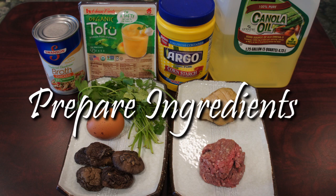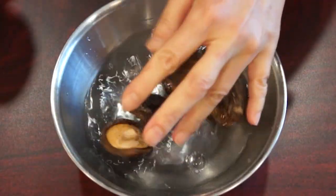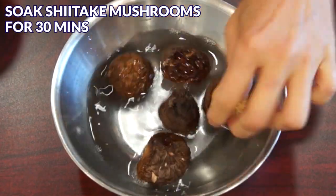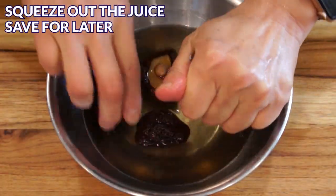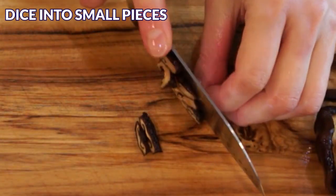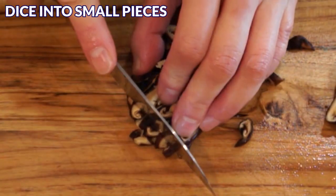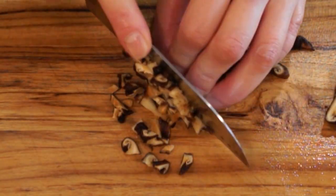Let's prepare the ingredients! First, pour 1 cup of water into a large bowl and soak the shiitake mushrooms for at least 30 minutes. After that, squeeze out the water and reserve it for later. Dice the shiitake mushrooms into very small pieces. The key for this recipe is chopping all the ingredients into very fine pieces.